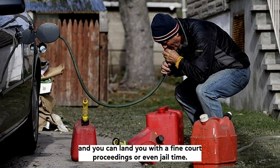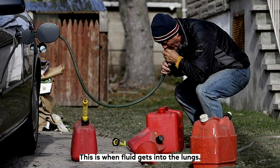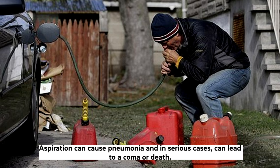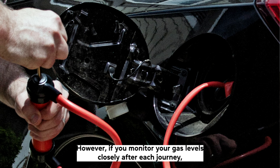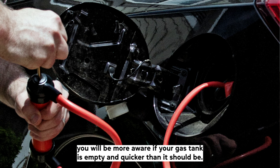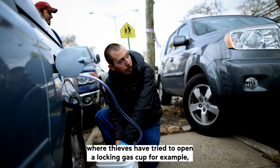Siphoning gas can also put your health at risk. Accidentally swallowing gas can lead to aspiration — this is when fluid gets into the lungs. Aspiration can cause pneumonia, and in serious cases can lead to a coma or death. How can you tell if someone is siphoning gas? It can be difficult to know for sure. However, if you monitor your gas levels closely after each journey, you will be more aware if your gas tank is emptying quicker than it should be. There may also be damage to your gas cap, such as scratches and dents where thieves have tried to open a locking gas cap.